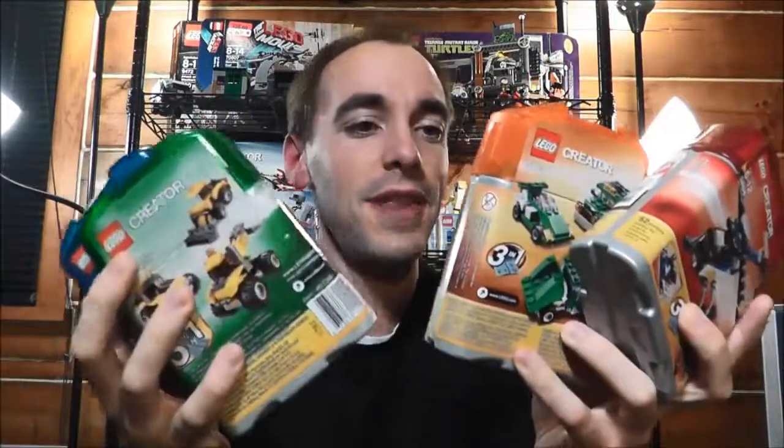You'll see videos on every one of these sets and what I can build with them. Thanks for watching this Lego mail video — eBay's been good to me lately. See you in the next video.